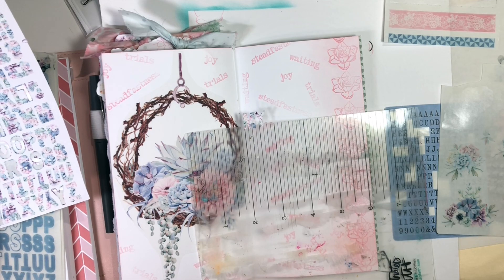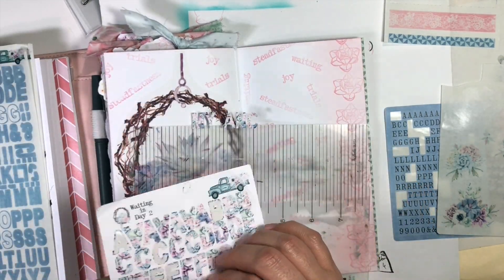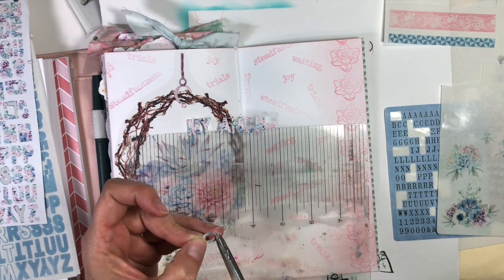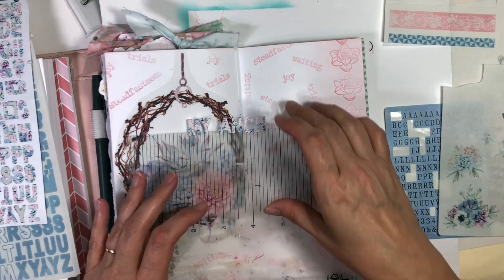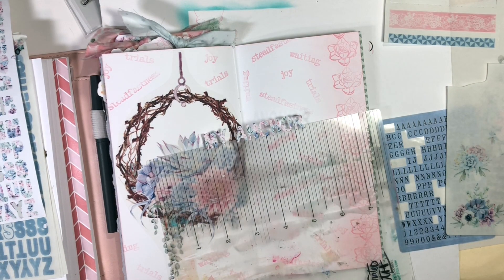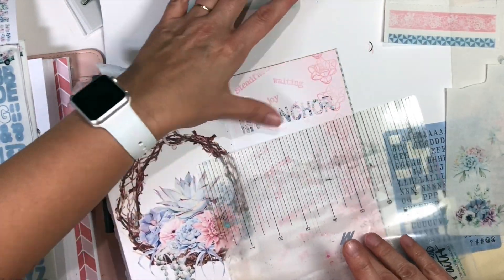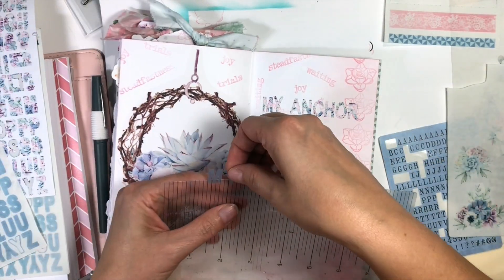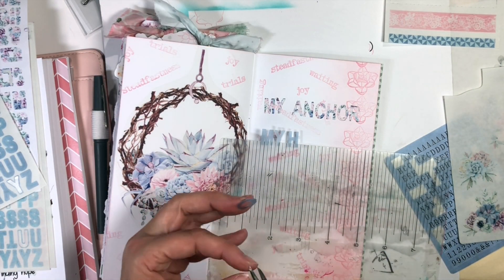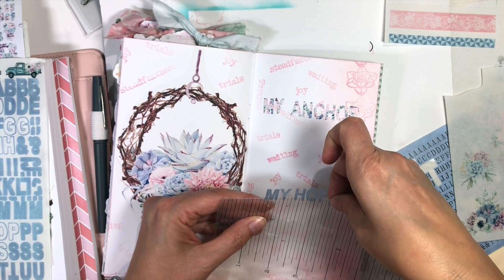I'm using my Bible mat to line up the stickers. I just take these alpha stickers and place them mostly off the edge so just the bottom tip is on the Bible mat, and this just allows me to check my placement. Now I'm out of the O's because I use the word hope a lot in this kit. So I've taken a Q and I'm just cutting off the tail. So this says: My Anchor, My Hope, My Joy — that is what my title is going to say. I'm using the pink, the blue, and then the multicolor alphas.